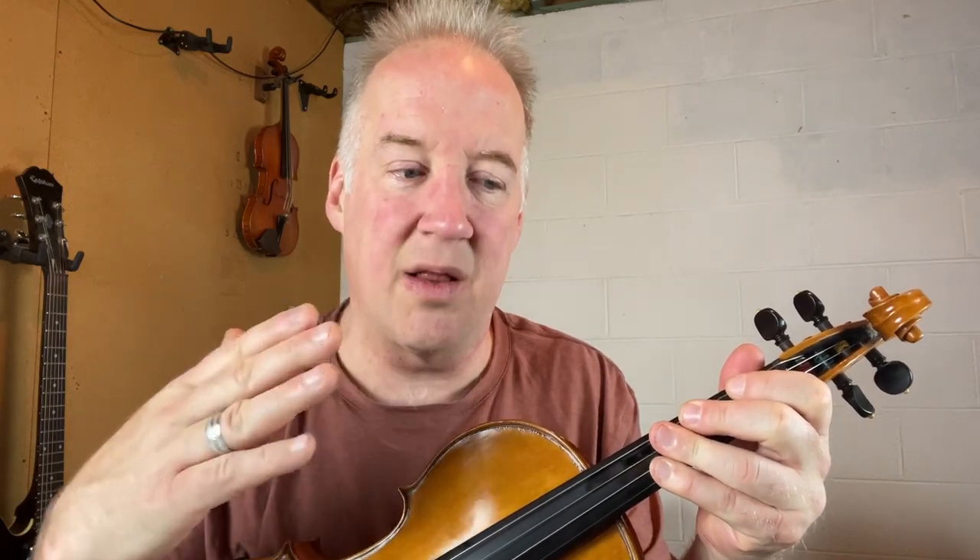Since I have my instrument, you might as well use it. So what we're going to do is find a starting pitch — C — and then what I'm going to ask you to do is just sing a major scale from that starting pitch. Go ahead, hit pause, do that — sing it up, sing it down.